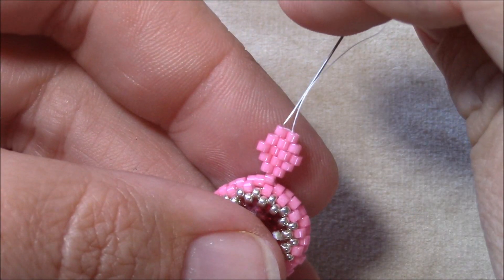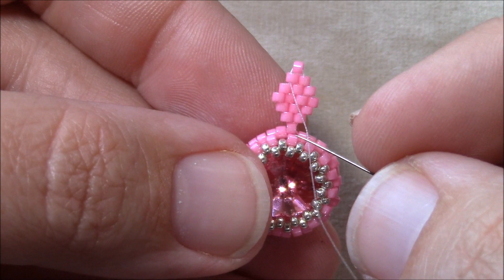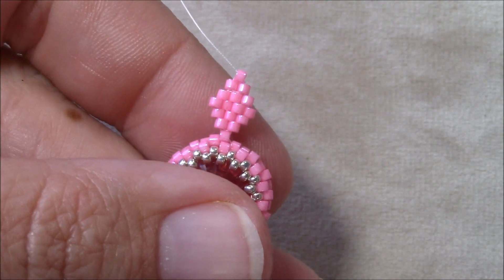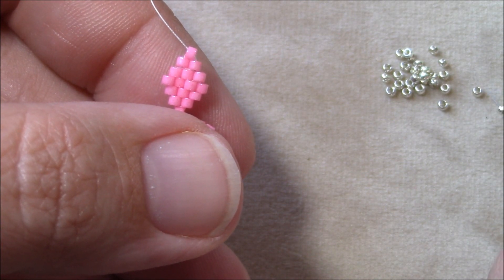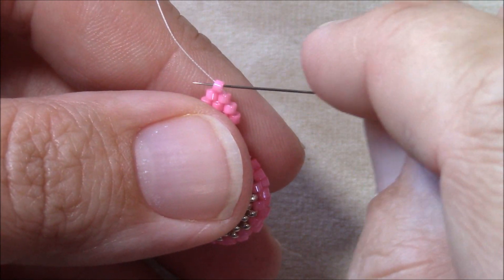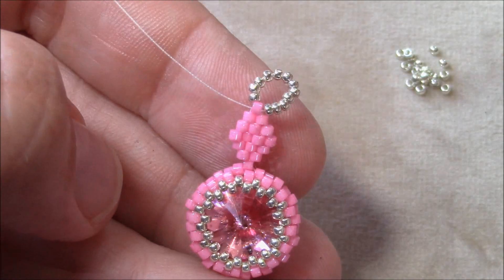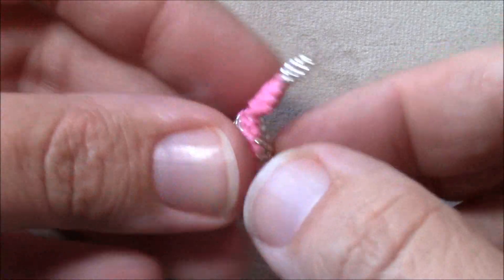Go back up and then through your single bead again. Now pick up 12 size 15s, go back through the same Delica you're coming out of to make a loop, then reinforce that little loop. Stitch back through your beads and trim this working thread. This is what your piece will look like so far.